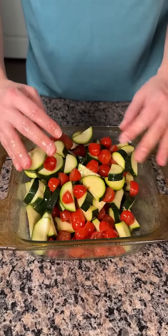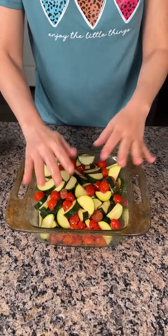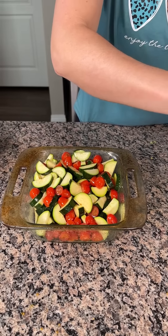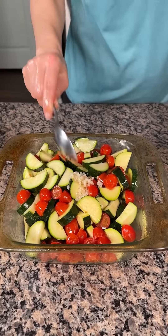All right y'all, so we're just going to give this a good mix to make sure the olive oil is spread all over these. And you know what, olive oil is good for your hands — a little moisturizer. Now we're also going to add here a little bit of garlic, about that much, right on top.